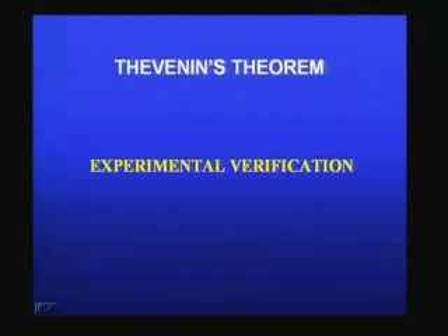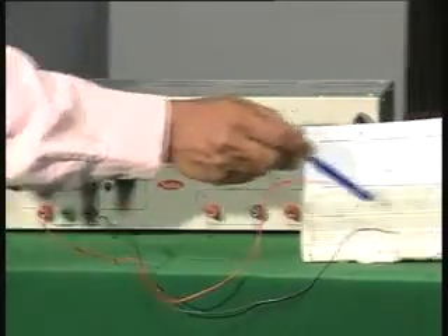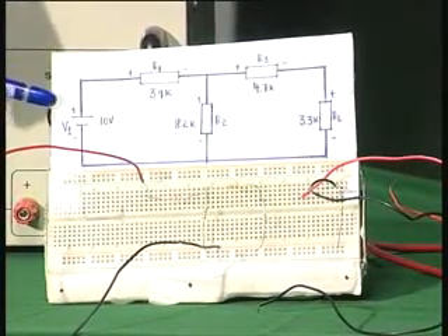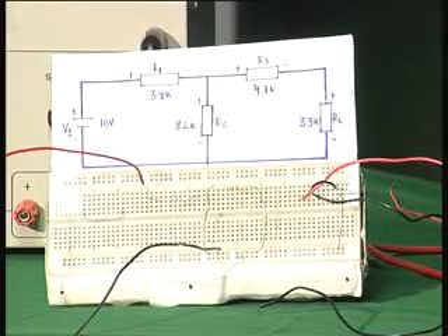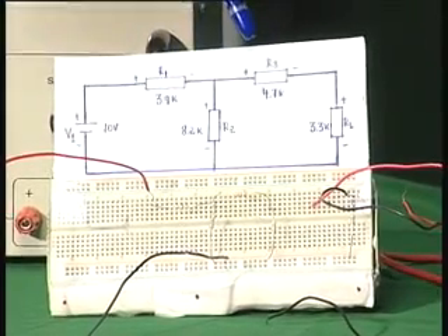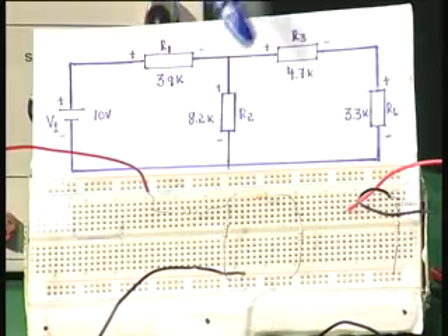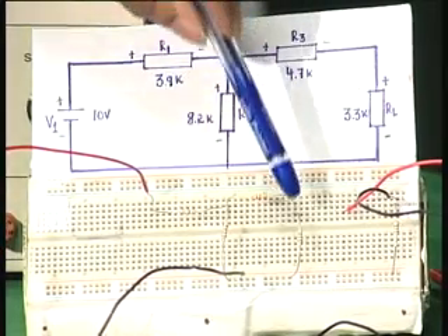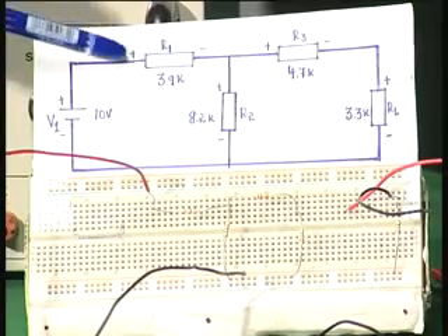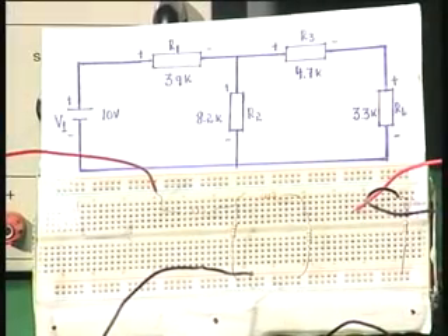Here I have the power supply. The red and black lines are connected to this circuit. For simplicity, the circuit is shown here. It has the same components: voltage supply V1 at 10 volts, and three resistors R1 at 3.9K, R2 at 8.2K, and R3 at 4.7K. This is R1, this is R2, this is R3, and this is the load resistance at 3.3K. The red wire is connected to the input point and the black to the ground line, so the input is connected from the voltage source.